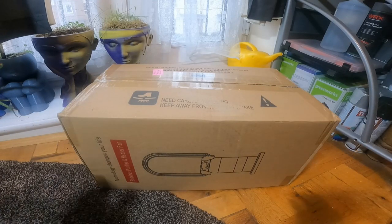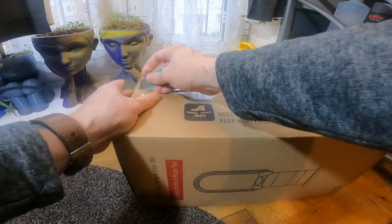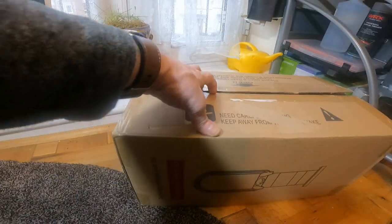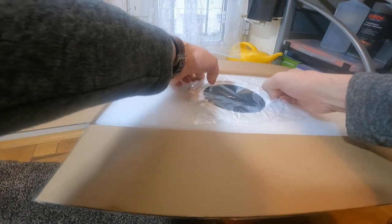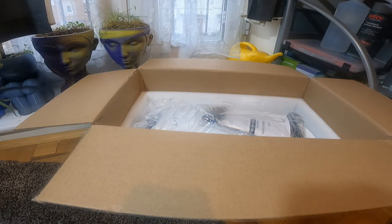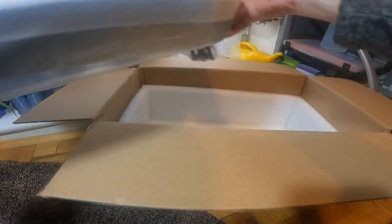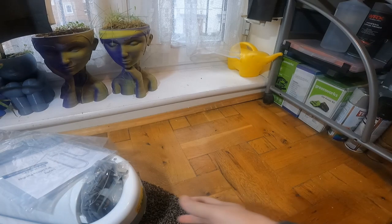I'm going to be looking at the Layfly ceramic space heater fan. I'll just open it up and see what you get in the box. There's a stand, and I know this comes with a remote control — let's put that to the side. That's a 29-inch bladeless fan. That's everything in the box, let's have a look.